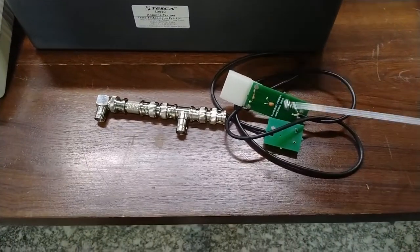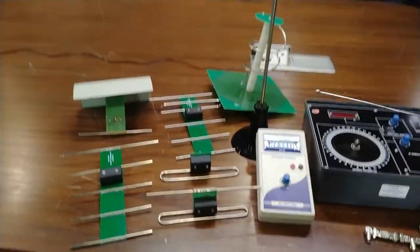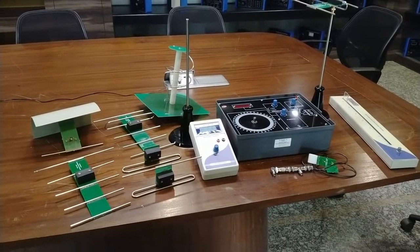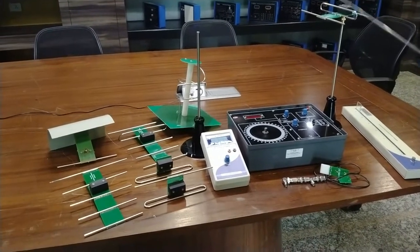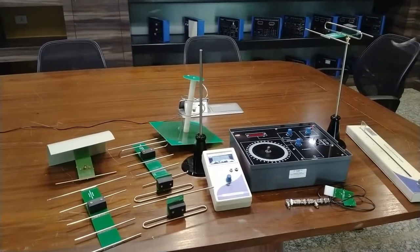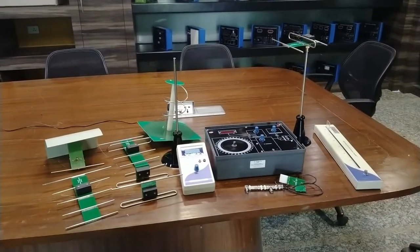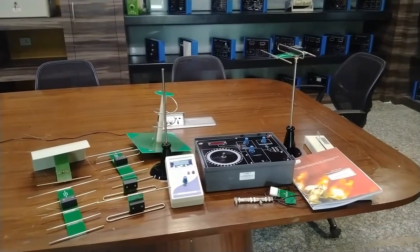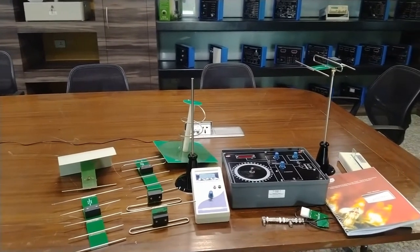This is the current probe to see the current generation of the antenna. We will also see the practical regarding this using the current probe. Apart from that, we are also offering 17 different types of antennas. Some of them are: Yagi-Uda folded dipole three-element, five-element, and seven-element type antennas; horizontal and Hertz antenna; helix antenna; lambda-by-two phase array antenna; and many more — 17 different types in total. We are also providing a user manual in which all experiment details and descriptions of different antenna types are given.